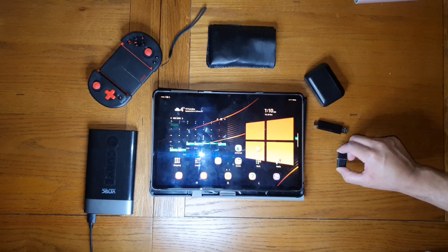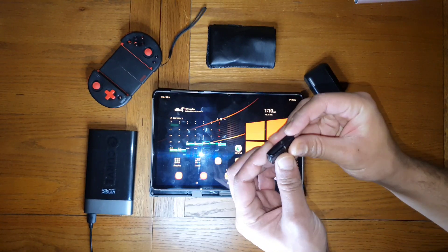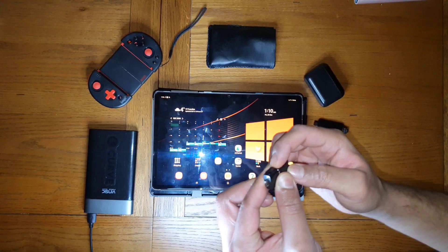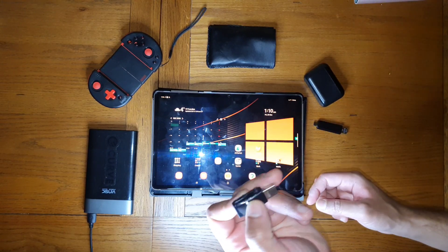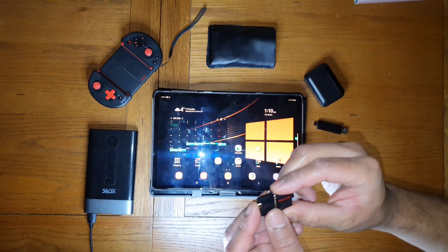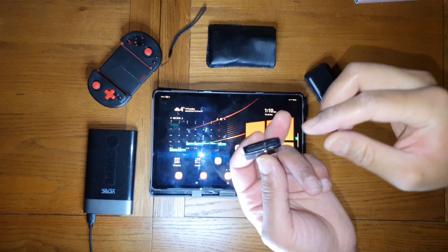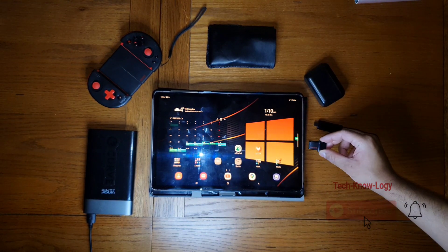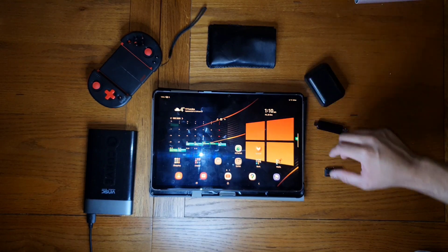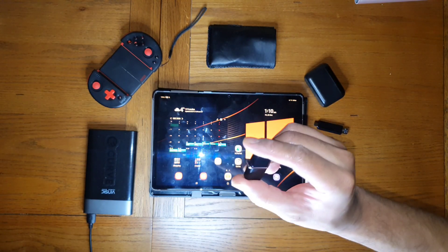The first accessory is this memory card. The good thing about this one is it has a micro USB and a USB connector — you can get it in type-C but I haven't needed to replace it because I have an adapter that comes with the tablet or Samsung products. This one is 128 gigabytes; I plug it into the side and get that extra storage when needed. It's easy to carry around, very small and compact.